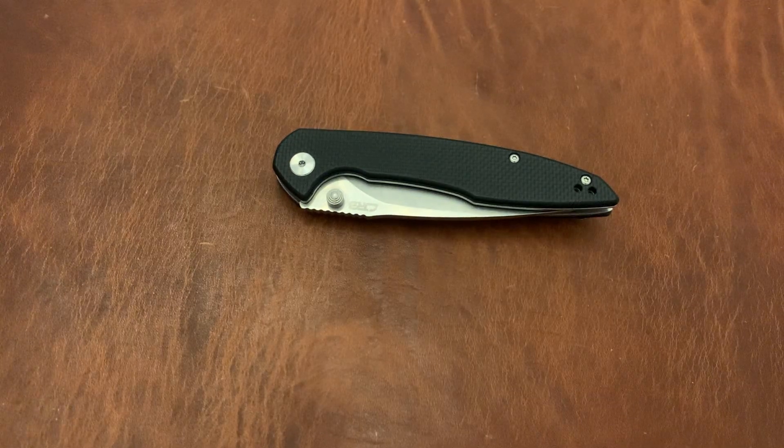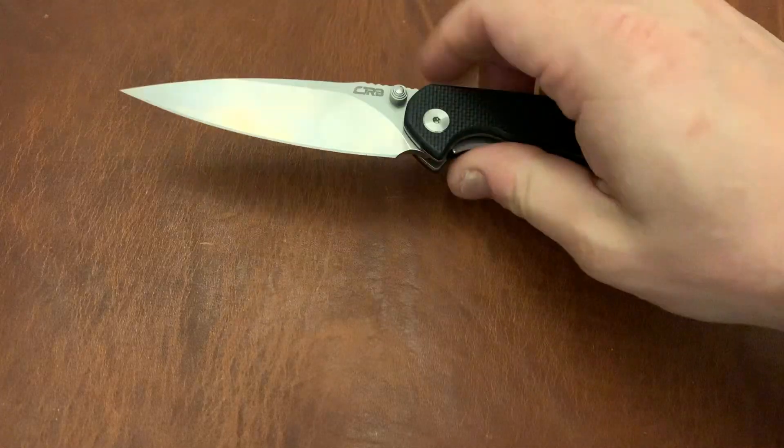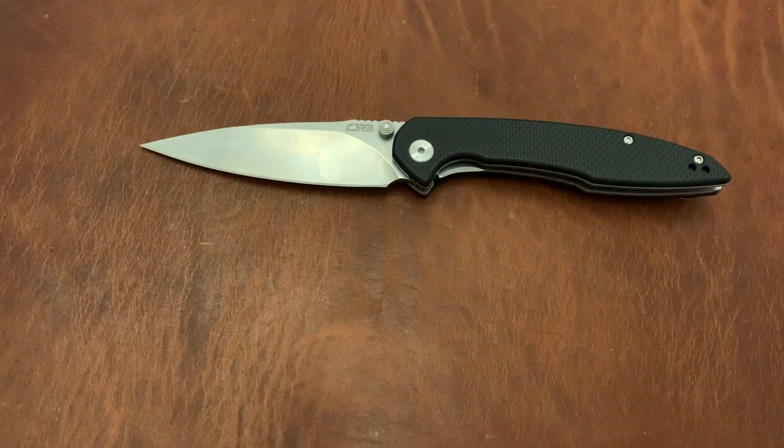Triple EEDC back again with another knife video. This is the CJRB Centros, a Dylan Mallory design. CJRB is the budget division of Artisan Cutlery, which is one of the newer Chinese knife brands.